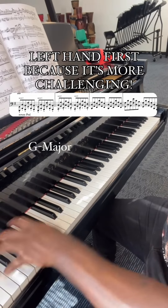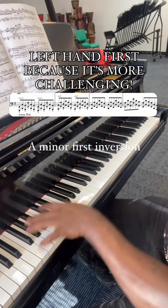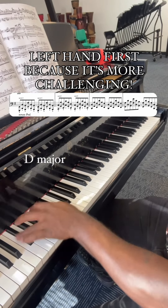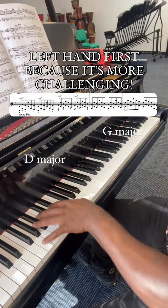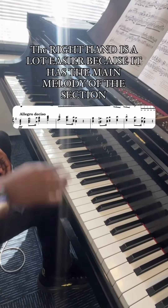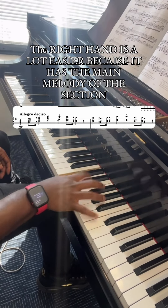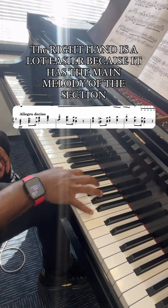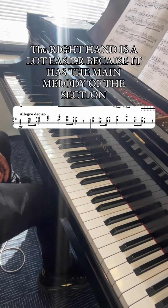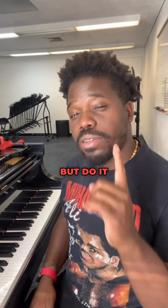Come. Once you've done both hands separately comfortably, now put both hands together, but do it slow.